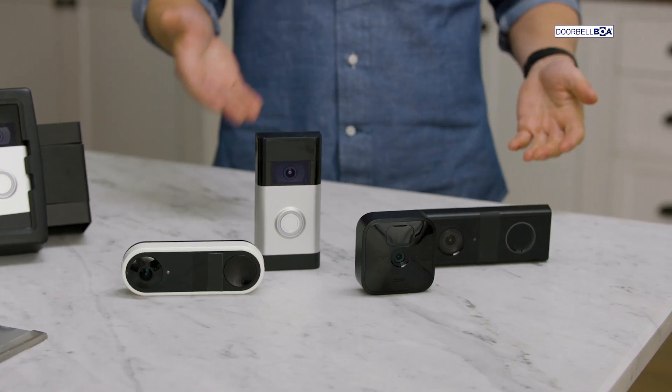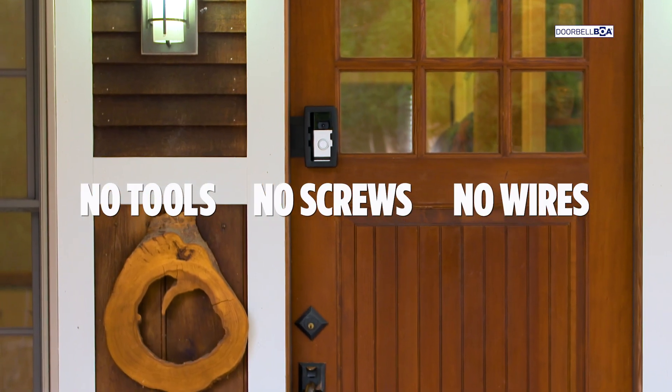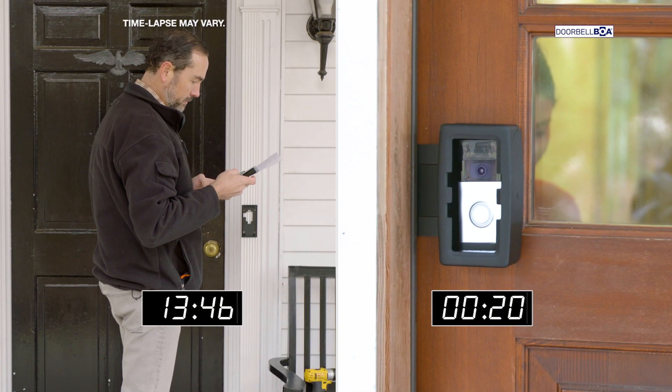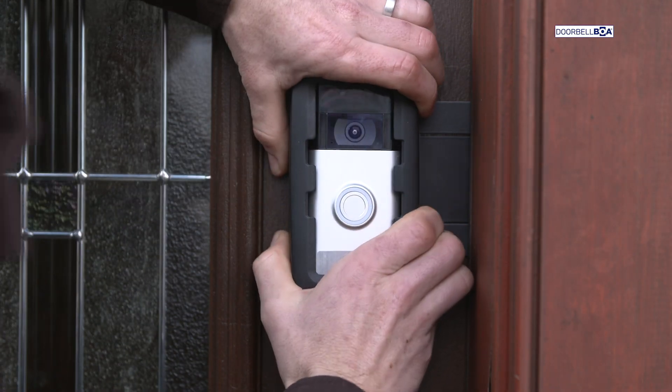It works with most video doorbells, even outdoor webcams. No tools, no screws, no wires. Look how much easier and faster it is to install a wireless doorbell camera using the Doorbell BOA. There's absolutely no comparison. And it can't come off until you want to take it off.